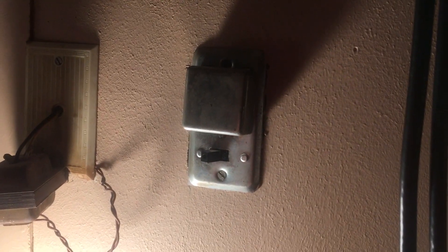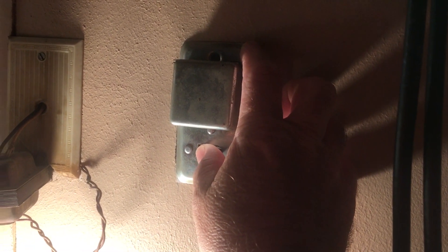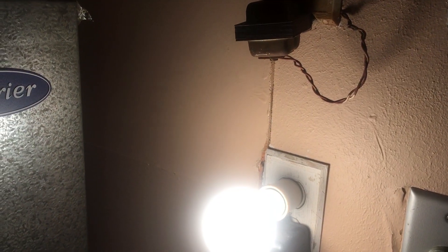And like always — safety third. Turn the power off before working on an electrical appliance. I don't know if you could hear, but you could hear the transformer turn off.